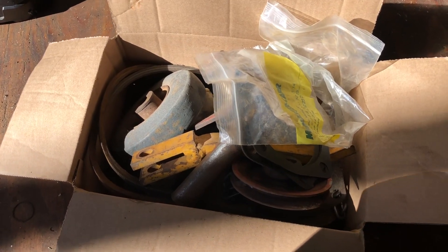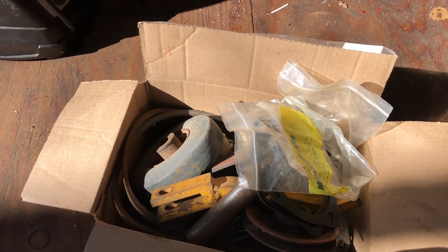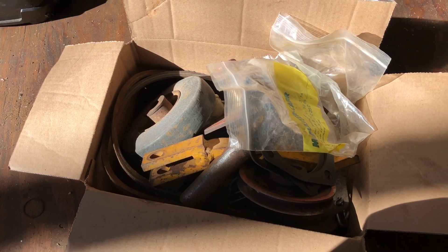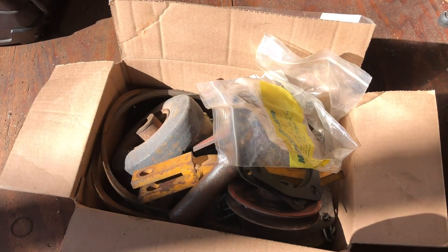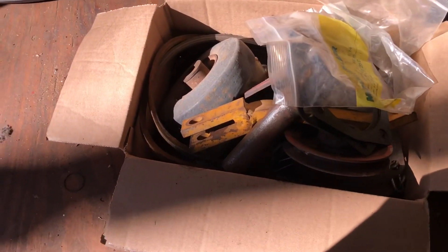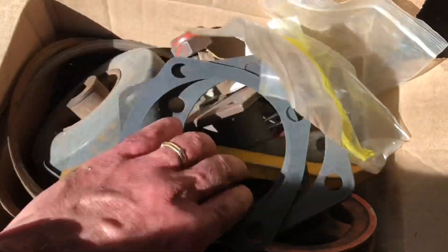I happened to have a conversation in front of someone who actually had a Gravely growing up, or had one until recently. We were comparing stories — he had, I believe, a 565 or 566 and a few other things. He was also nice enough to offer me a box of old spare parts, said I was welcome to it, so I said sure, bring it in. Here's the box — let's take a look.